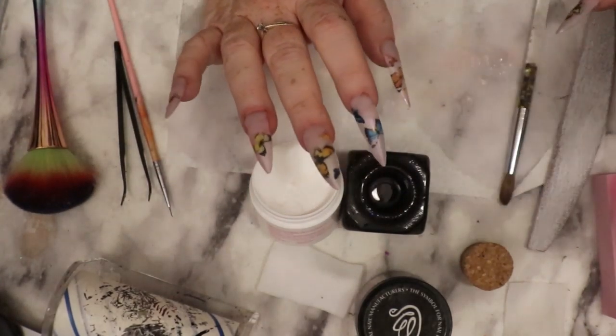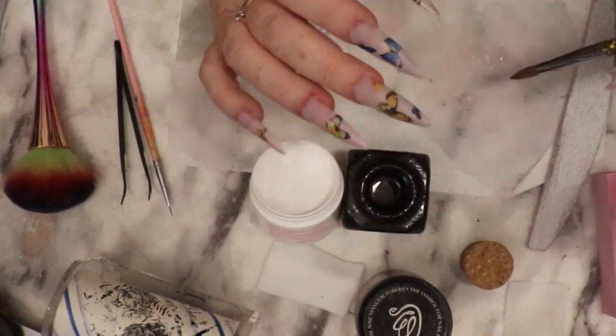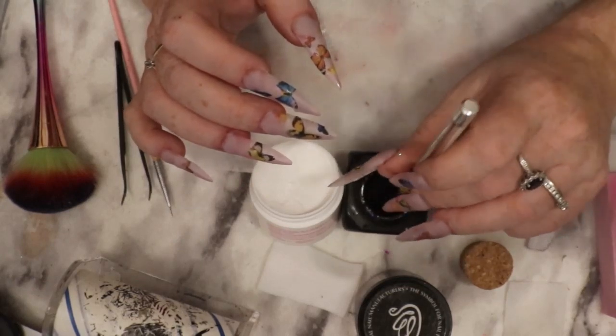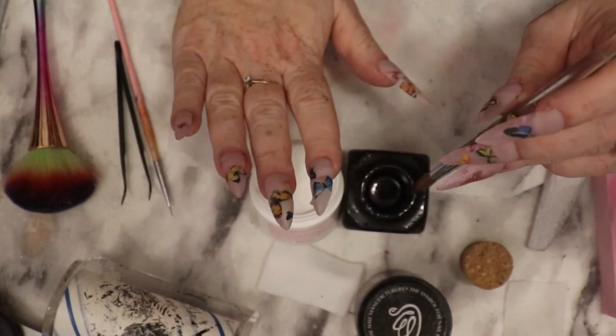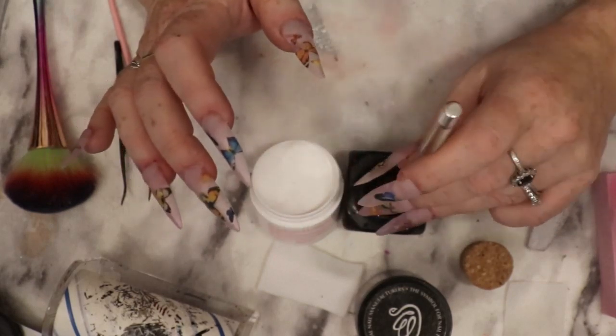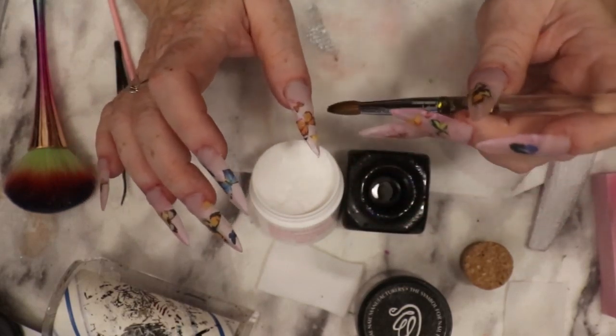Hi, I'm here. Sorry, something happened to my camera and it died, so I think I might have lost my last video of showing me putting on all the acrylics. So I'll just do the last one here.